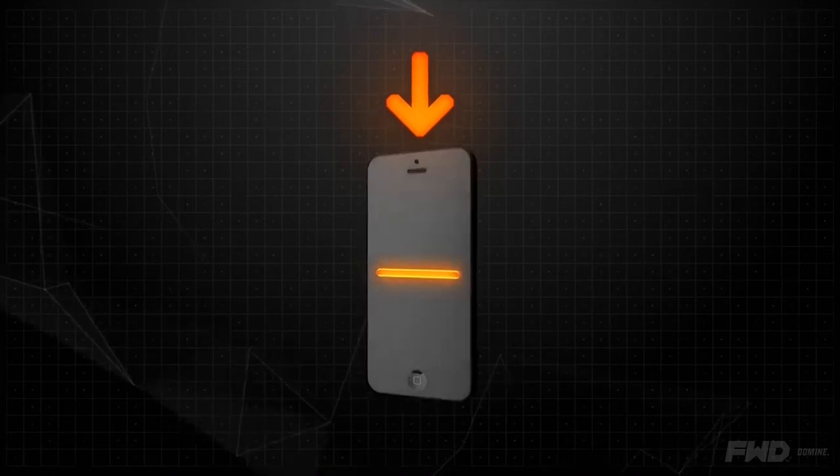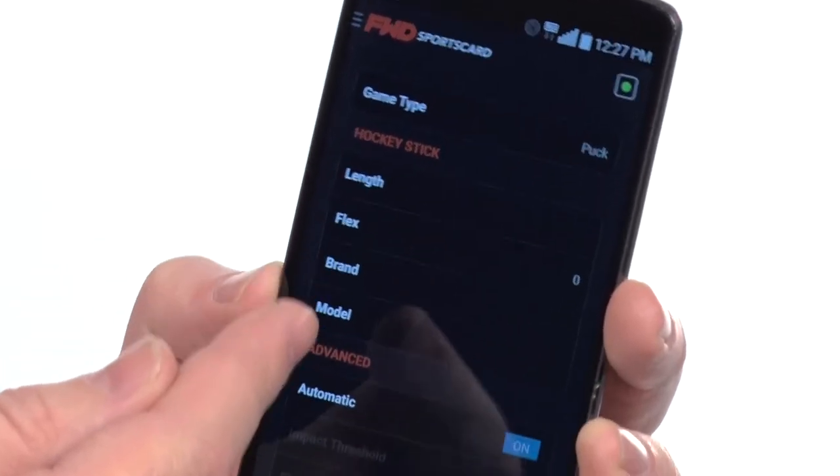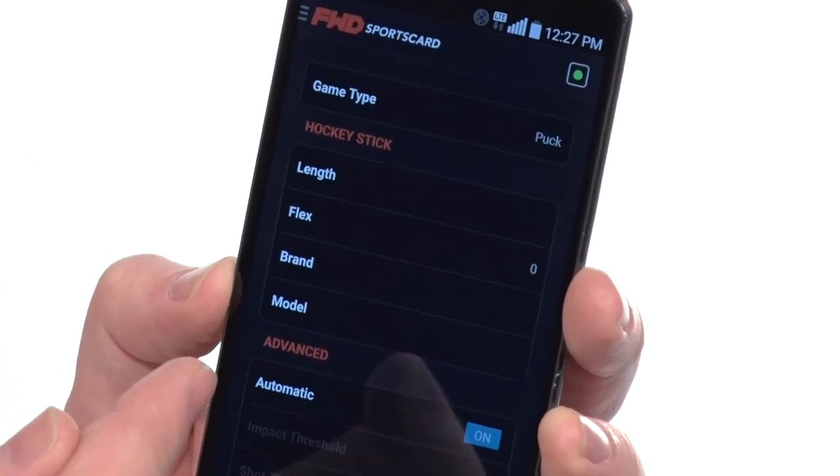Once you've connected and paired it to your hockey stick, you want to calibrate it with your stick. You put in all your information, including the flex, the length, and the brand of your stick — because the more information you can put in, the more accurate the information it's going to send back about your shot.